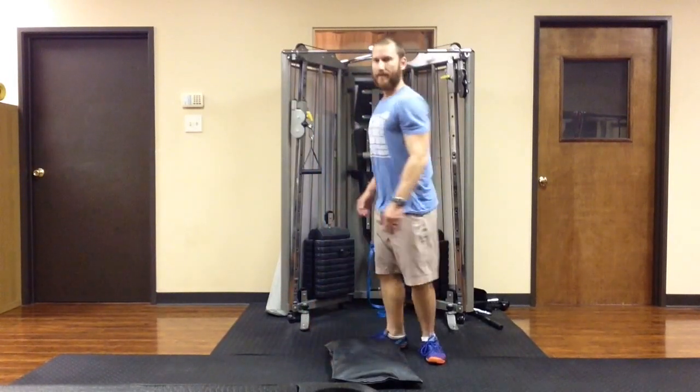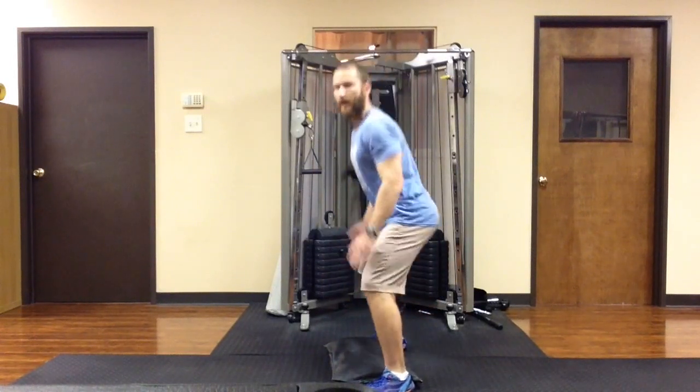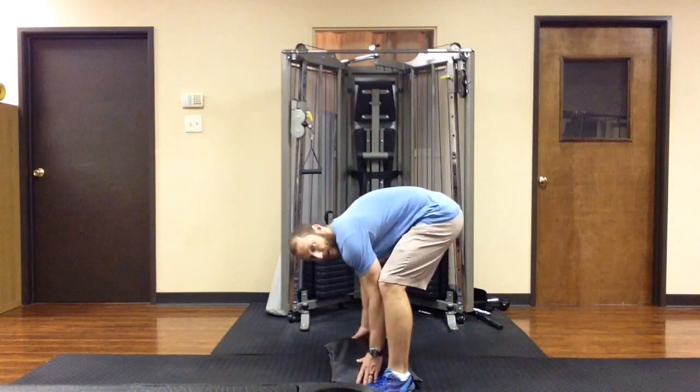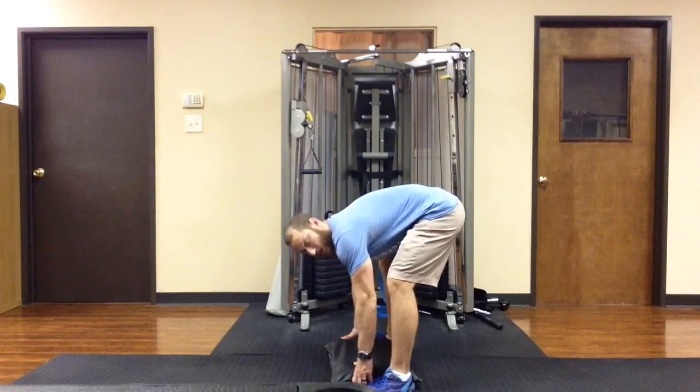Straddle the sandbag and pick it up like a deadlift. From the side view it looks like this. Be sure that you're using a bend in the knees and bend in the hips, but not too much bend in the spine — you want to be in a good position rather than rounded over when you start.